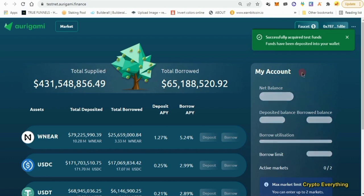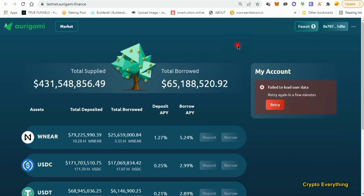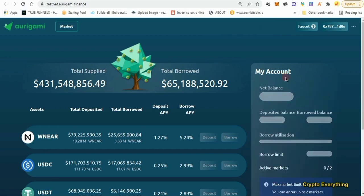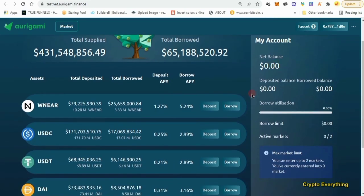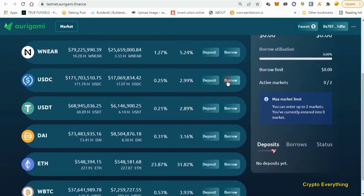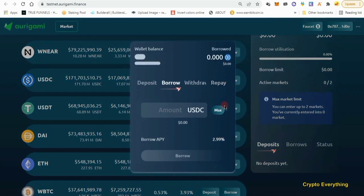As you can see, successfully acquired test funds. Your balance might not show up immediately — sometimes it might show you zero — but don't worry. As long as it told you that you successfully got your test tokens, trust me it is there. So the first thing we want to do is deposit some USDC. We'll click on deposit, and as you can see right here our balance is 2,500 USDC from the faucet tokens we were given.